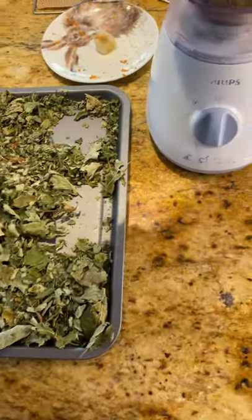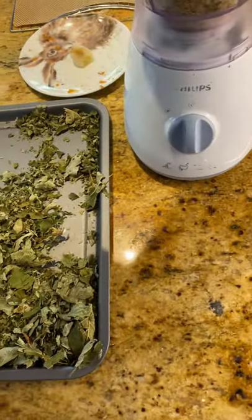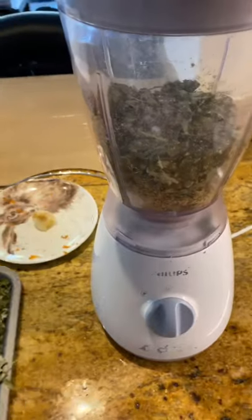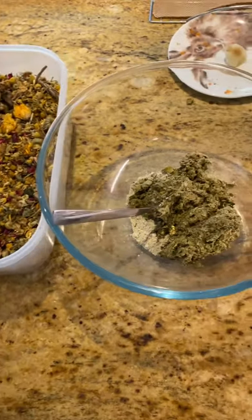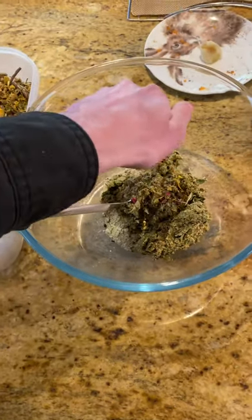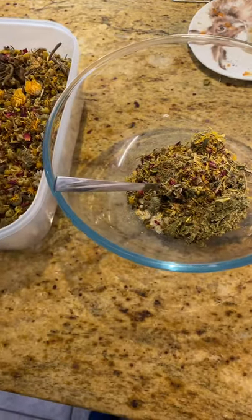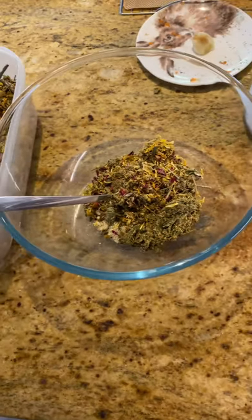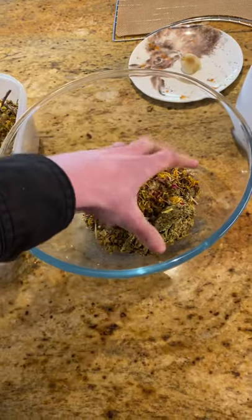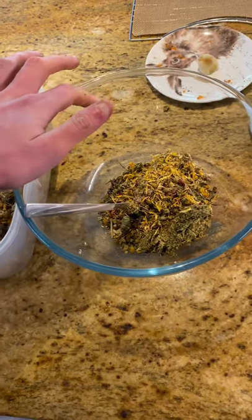With the forage, I have birch leaf and dandelion leaves. I'm just going to add a few handfuls into the blender and then blend the banana, forage, and mixture together. Once that's all in the bowl, I'm going to break up some of the chamomile, rose, and marigold flowers, stir these in, and get back to you in just a second.